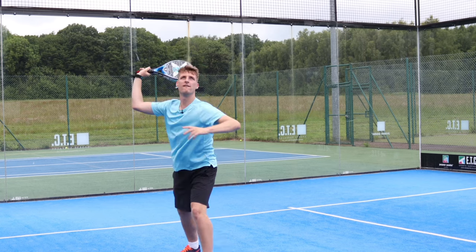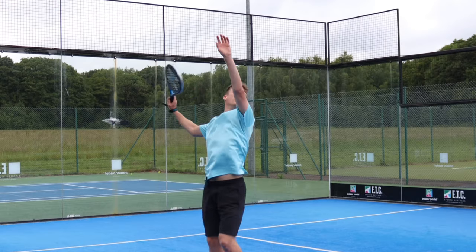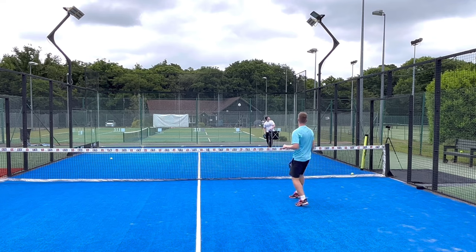Time for some bandejas and smashes now — a huge part of the game for intermediate players. Let's see how the Knox Equation performs.